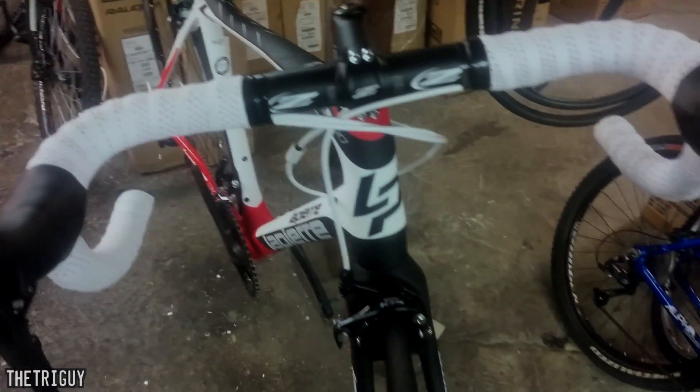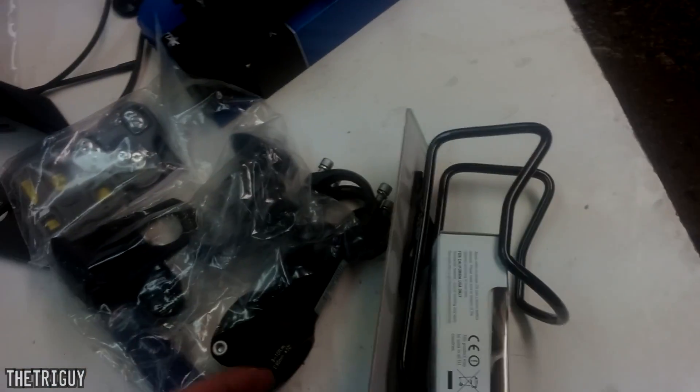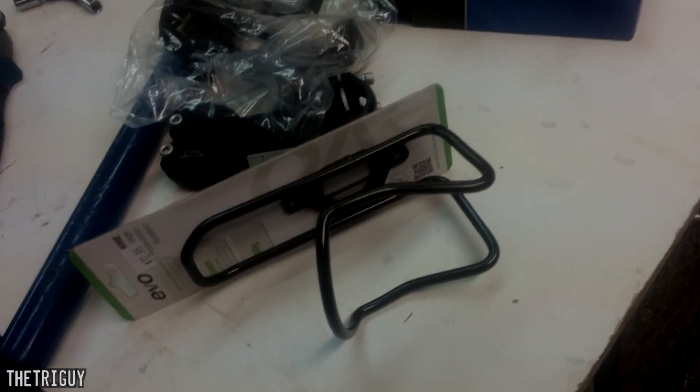It gets around $4,000, has Shimano 105 shifting and brakes, and it is awesome. The guy just bought this so we're putting on a couple of things for him — pedals, got some nice little pedals, a different stem, computer, and bottle cage.